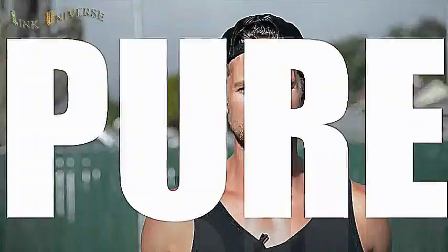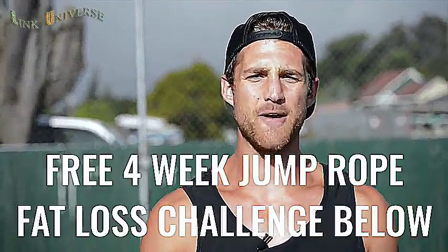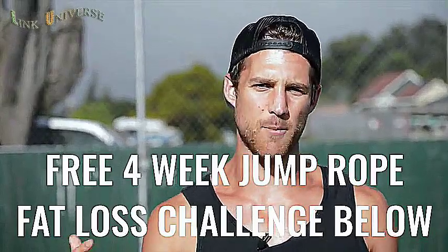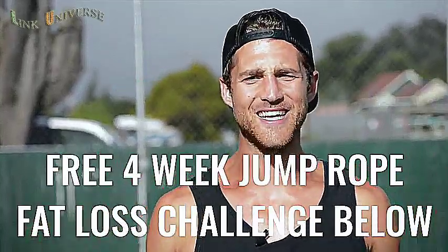You're not going to learn how to do the coolest tricks in this video, but you are going to learn how to jump rope in a way that's going to help you remove body fat. If you like this video, please give it a like, comment below if you have questions, subscribe to the channel. We also set up a free four-week challenge for all of our Zen Dudes and Dudettes — click the link in the first line of the description to get in.